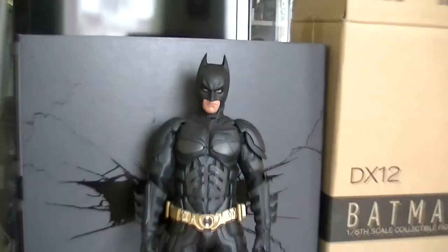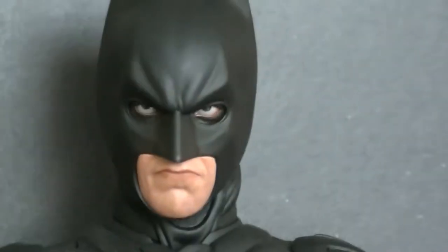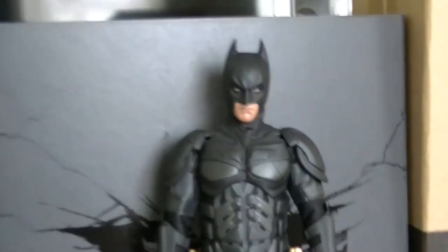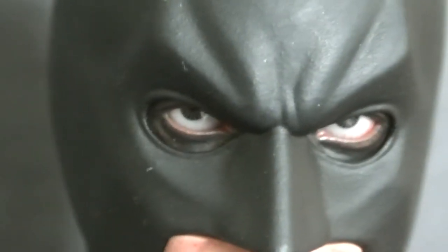The head sculpt — of course — is Christian Bale. Anybody who tells me that is not Christian Bale, you seriously need to go get your eyes tested, because this is just absolutely awesome. They've really outdone themselves here. The eyes as well — the PERS system — let's get a bit closer. The face plate is definitely amazing work.